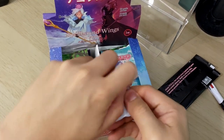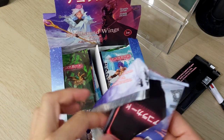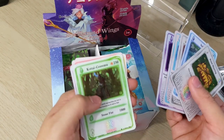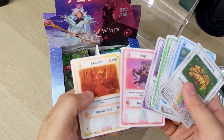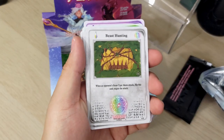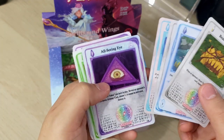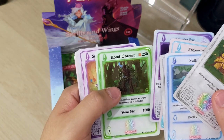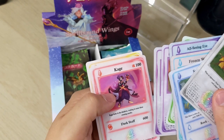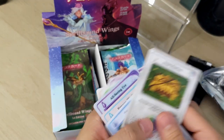I kind of want to open these carefully to keep some of the booster pack artworks because they're so cool. I might just end up buying another box to keep sealed. Beast Hunting, Sweet Key, Burn Book, Frozen Wall, All Seeing Eye, Cage. I don't know what's meant to be good. I'm not sure if these have rarity symbols — there's a C here in the bottom right corner, which I'm guessing means common. Frozen Wall looks like a rare, and All Seeing Eye looks like another rare. I'm not sure what the symbols all mean.